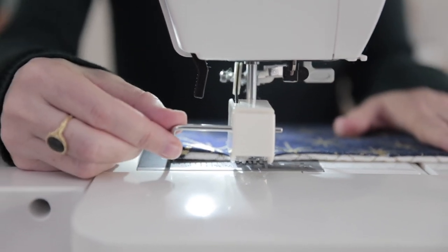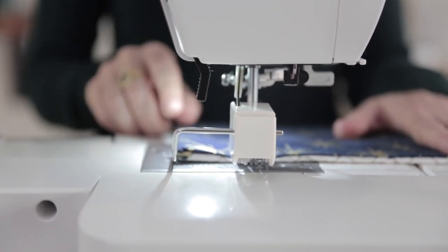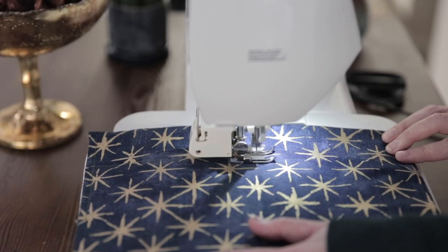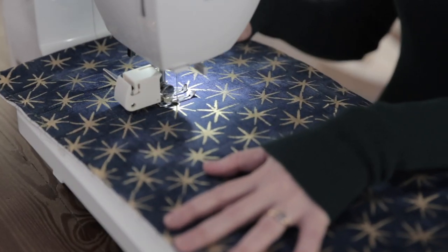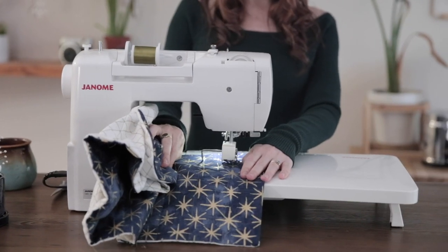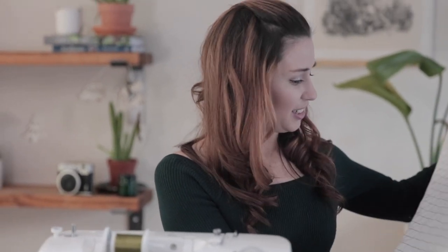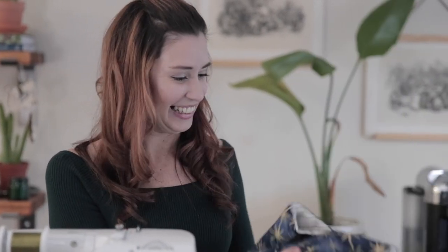I have this handy dandy walking foot with a lever that shows me right where to sew, and if I have all these gadgets I might as well use them. And look — that's a lot of quilting! You know what's going to happen next: we're going to have to do the exact same thing to the other panels.